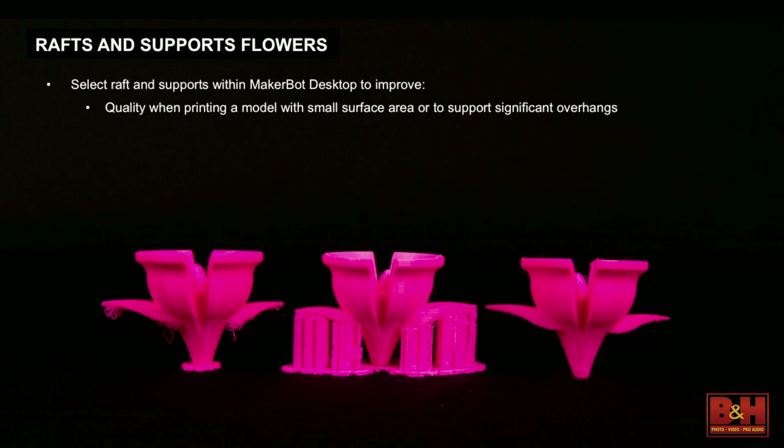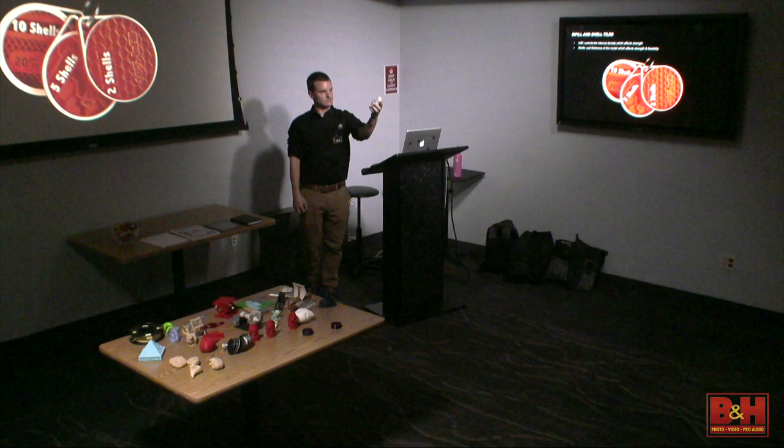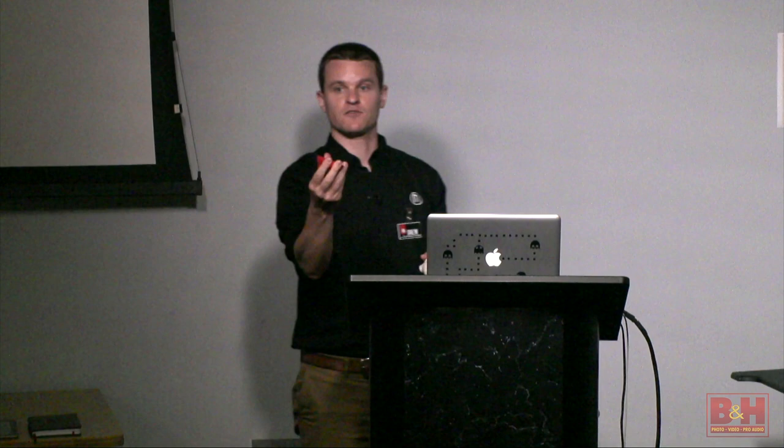This also shows what the interior of your models looks like. If you stopped a print halfway through, it would not be completely solid — it's actually filled about halfway with a honeycomb structure. The reason is it provides a decent strength-to-weight ratio, and you use a lot less material, so print time goes down dramatically versus printing completely solid. One of the benefits of building layer by layer, as opposed to carving it away, is that you can make the inside hollow or partially hollow, saving material and weight, and you can really affect the structural integrity of your part by adjusting these settings.